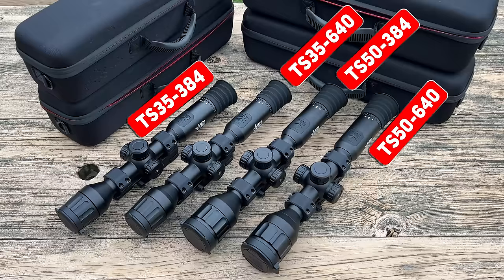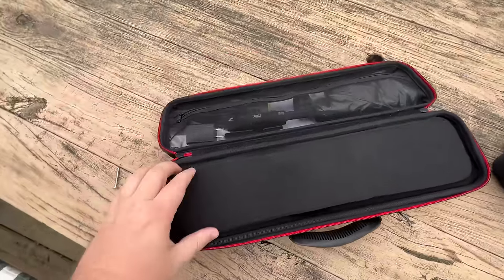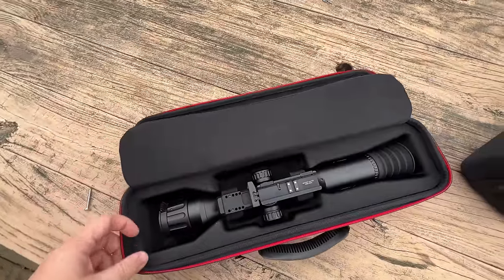Here I have 4 different optics with 2 different objective lens sizes and 2 different sensor sizes — the TS35 384 and 640, and the TS50 384 and 640, the latter being the sensor size. They come with a small CR123A backup battery that mounts in the top turret, as well as a USB-C to USB-A cable for charging and data transfer.